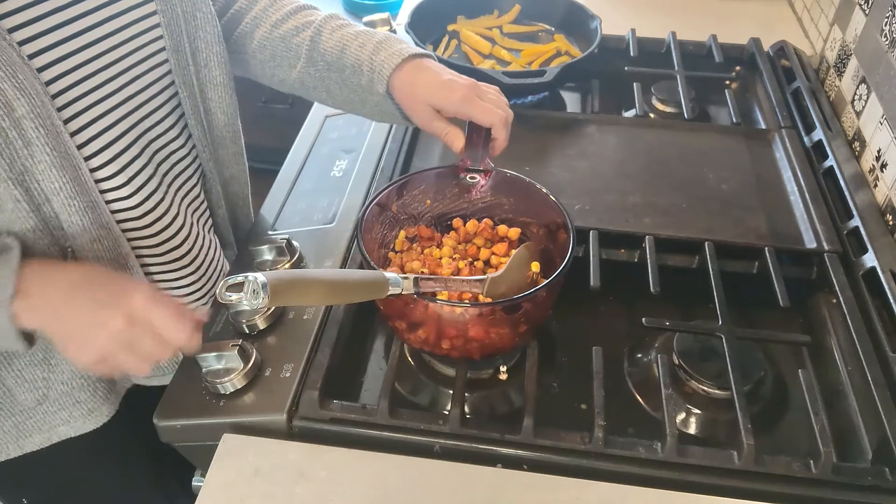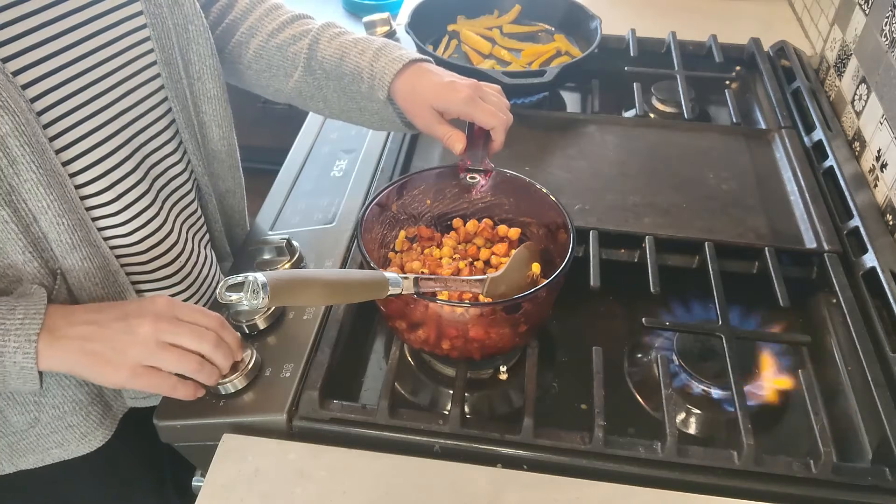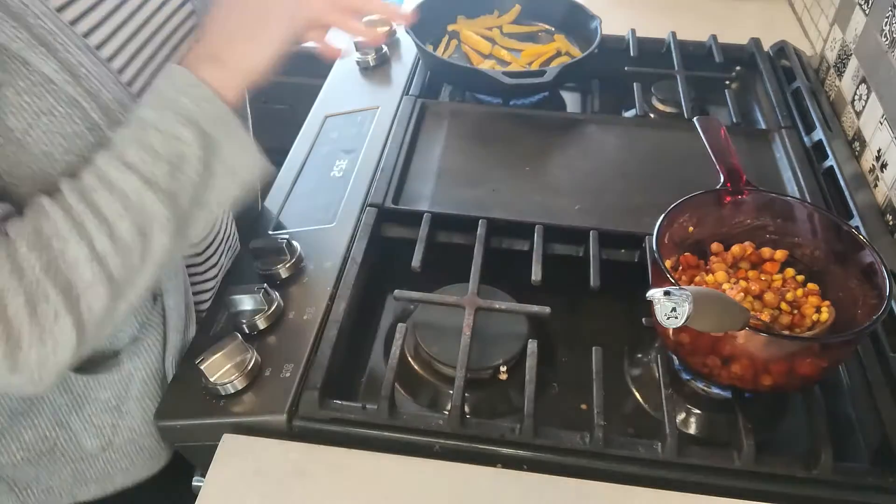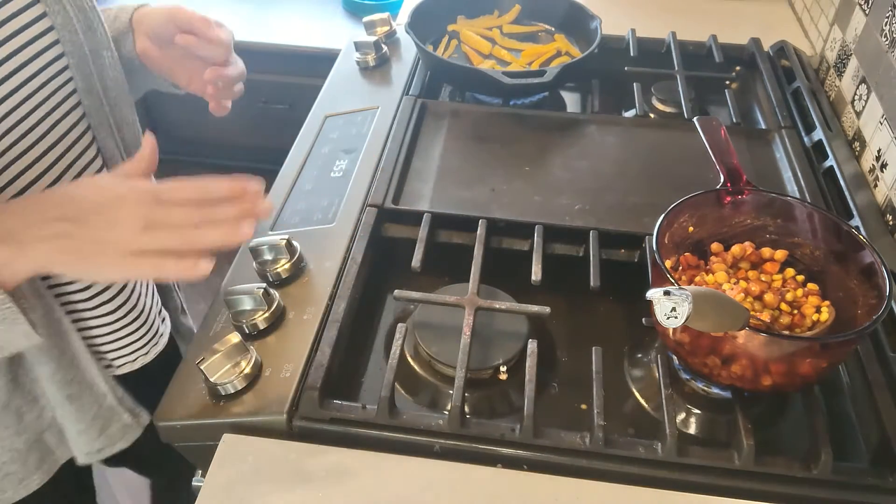I'm going to move this to the back burner, just putting it on low, and that way I can heat my tortilla right here.